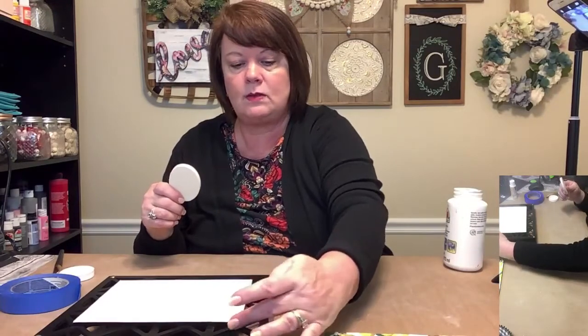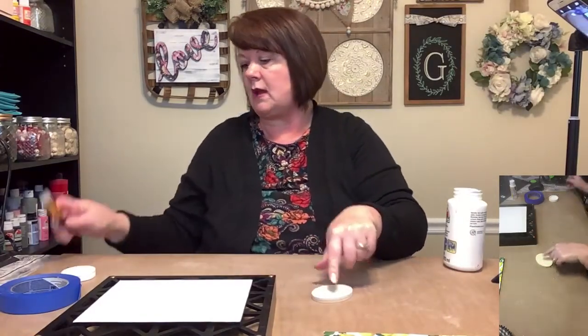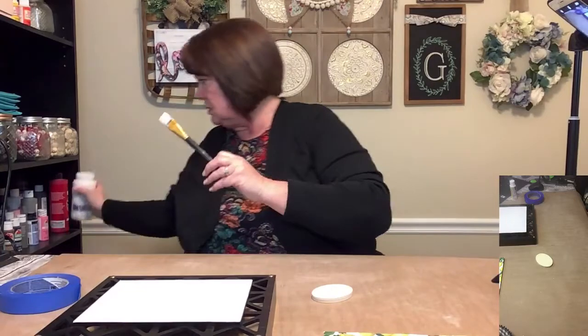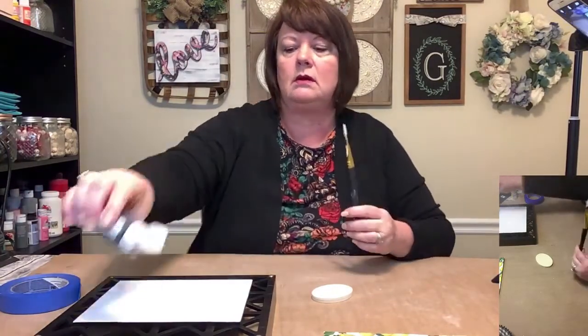I may decoupage this with one of those papers but I haven't totally decided yet. While this is drying, I'm going to go ahead and paint this oval. Because the background is black, I'm going to paint this black for now — just the edges, and maybe the back side too, just to make sure that if anything shows through the cracks on the frame, it won't look bad.